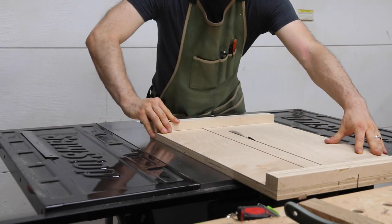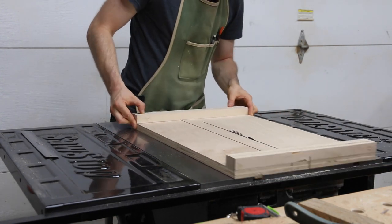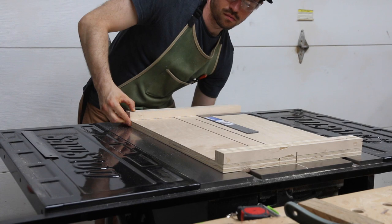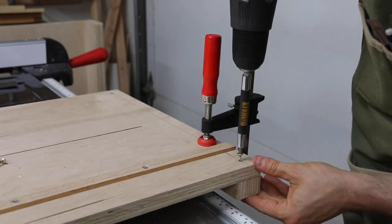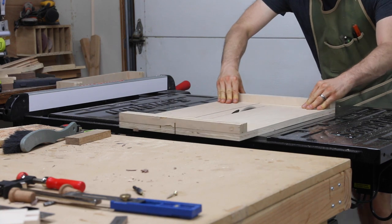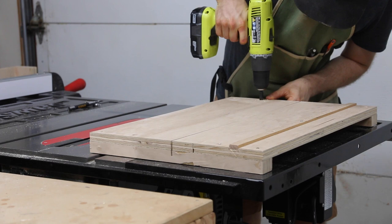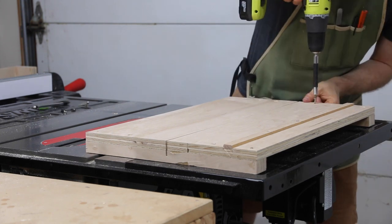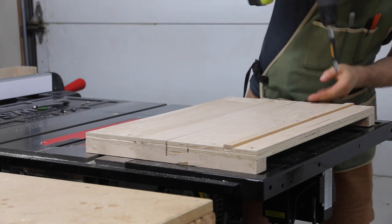I sank one screw into the fence as a pivot, then extended the main blade kerf so I could raise the blade and use it as a reference for my square. Being careful not to move the fence, I clamped it and sank a screw in at the opposite end. Finally I extended the saw cut all the way through the base and, using that as a reference, sank the rest of the screws into the fence. I did not go through the five-cut method to square it up like I did on my main crosscut sled — unless you're planning to use your sled for other cuts, I don't think this is strictly necessary. I simply attached the fences with enough screws to ensure they wouldn't move.